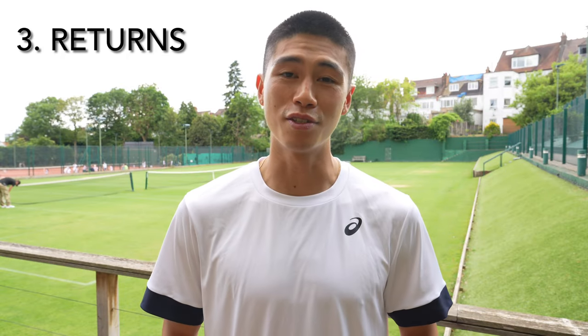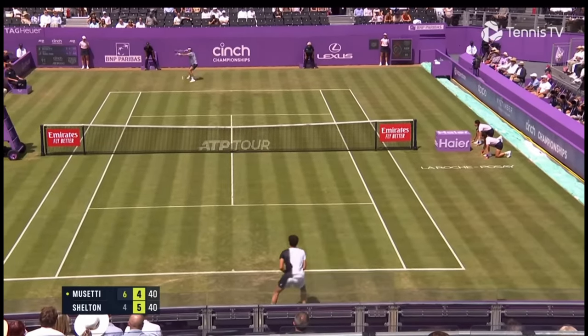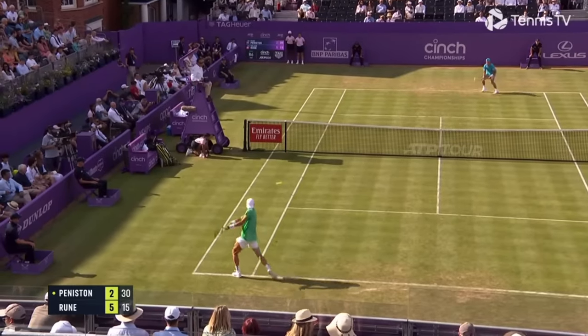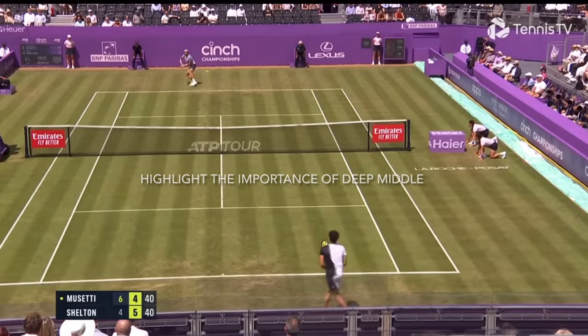Point number three is the returns. Returns are very important — make sure that you get the ball deep down the middle, trying not to give your opponent an angle. Another important factor is to step in a little bit closer. I call this hugging the baseline, and you want to move in a diagonal when cutting off the angle and taking time away from your opponent when returning off serve. Returning deep down the middle cuts off the angles for the server and goes low to their feet, forcing them to pick the ball up — which gives you a chance to step in and dictate on that third ball.